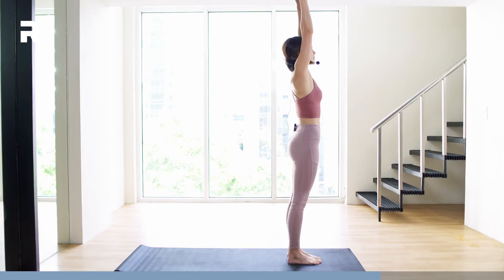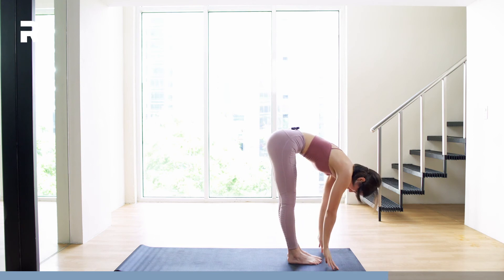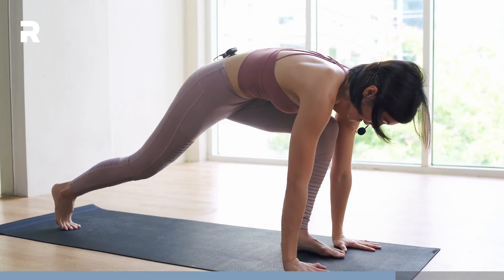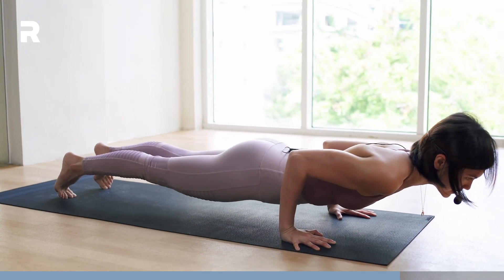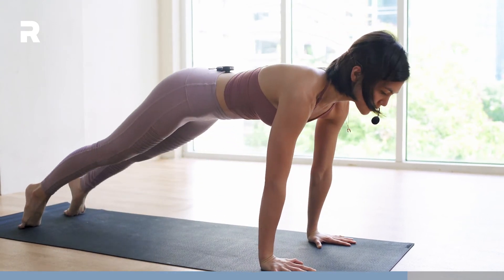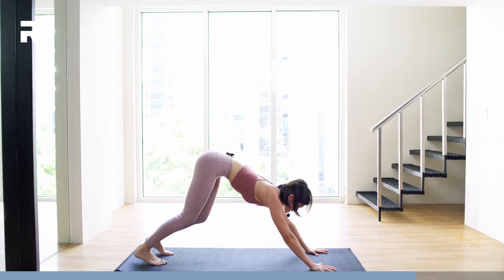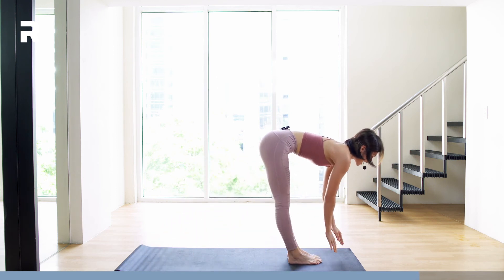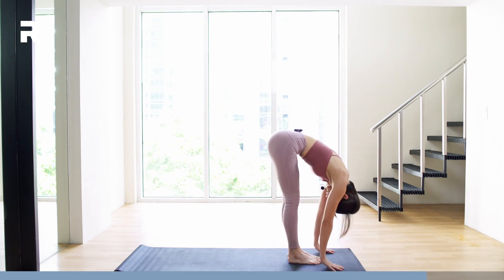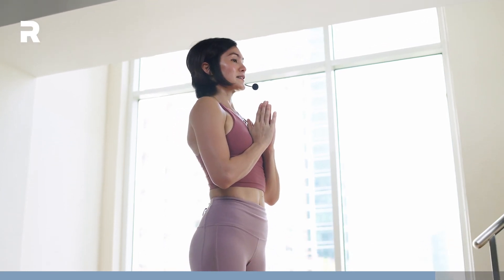Second round. Inhale, bring the hands up. Exhale, folding forward. Inhale, halfway lift — spine is straight. Exhale, plant the hands down, step your feet back to your Chaturanga — this is a full one. Inhale, bring the chest up — Upward-Facing Dog. Exhale, bring the hips back to Downward-Facing Dog. Inhale, look forward, step your feet in between your hands, halfway lift. Exhale, folding forward. Inhale, come all the way up, hands go up. Exhale, hands by heart center. Samastitihi.